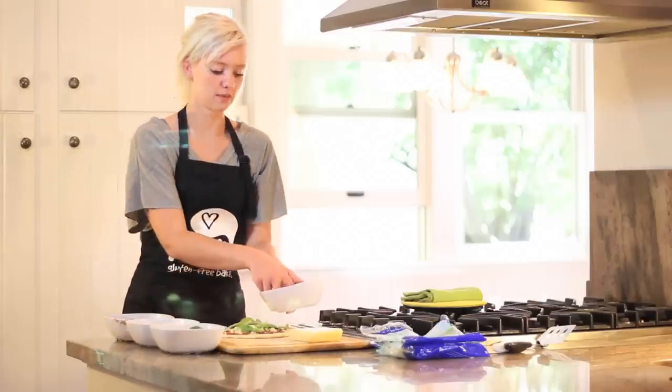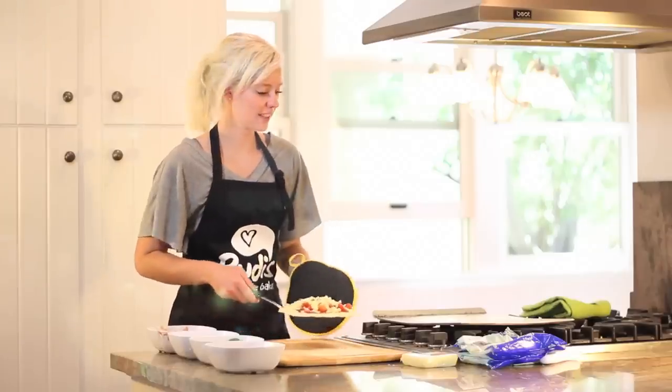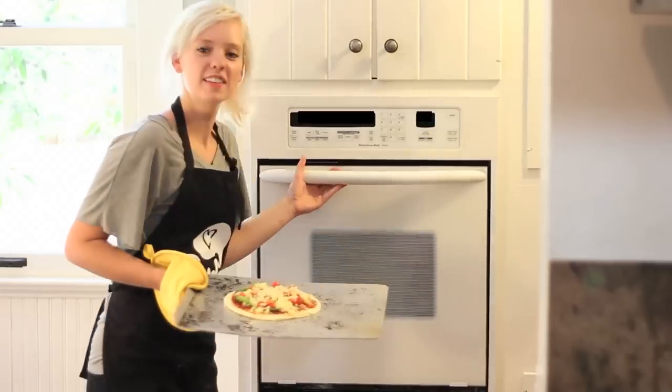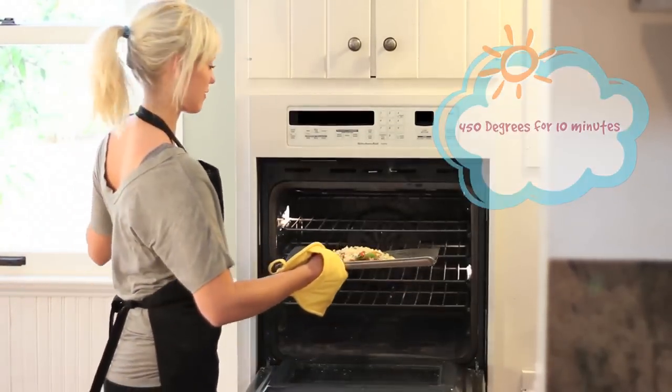I top it off with something. Now that we're all done, we can put it into the oven. Put this in at 450 for 10 minutes, and then we can share it with our friends.